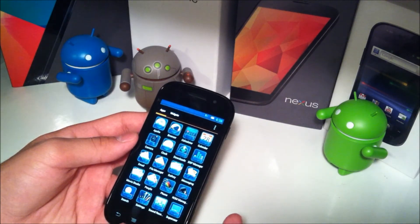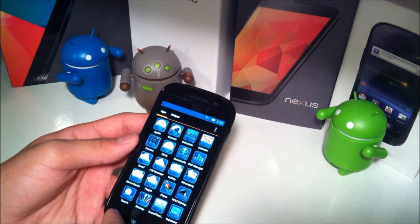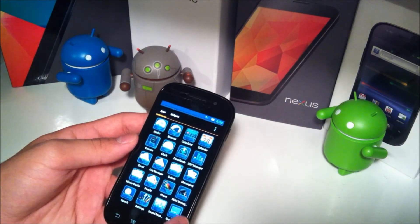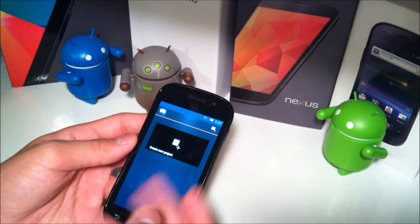We'll check out the apps it comes with. It comes with Apollo, your DSP manager, file manager, and ROM manager — so that's nice, they included ROM manager. You also have Movie Studio, Superuser, terminal, theme chooser, and torch. That's pretty much it. Movie Studio is the Google app to create your little movies.